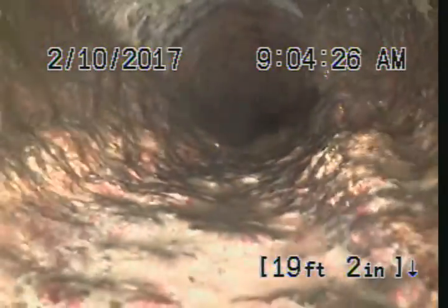Some ridging or grease buildup. At 19 feet 3 inches.